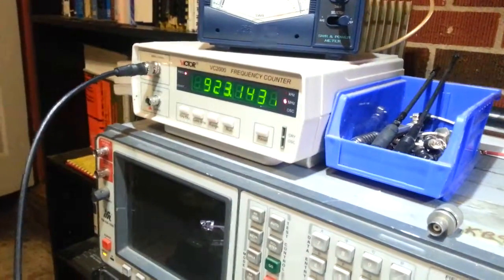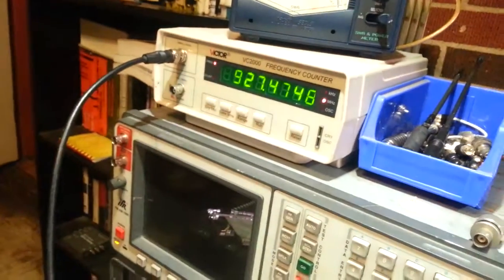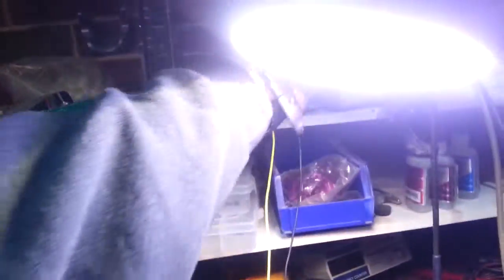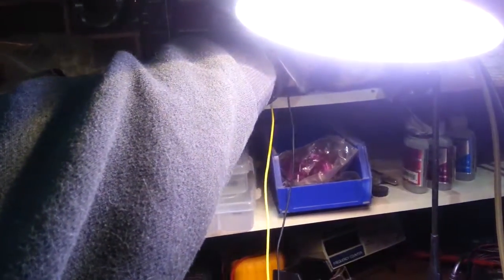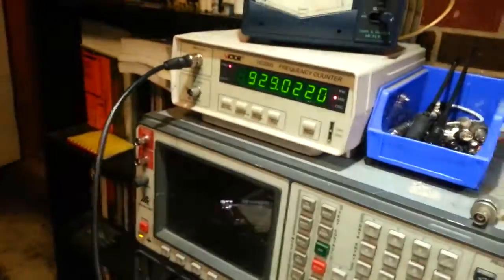Look at that — 923 megahertz. Let's just see what it does; I don't care if it breaks. 925 at 13.9 volts. Let's put it at 14 volts — 927 at 14.3 volts. We'll let it stabilize. That's probably too high. 14.6 volts — look at that — 929 megahertz.